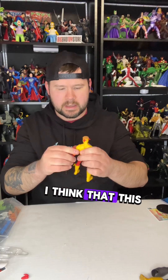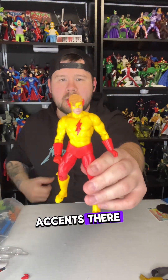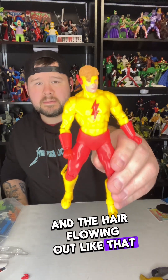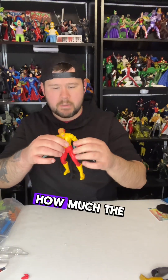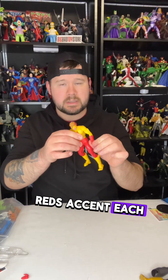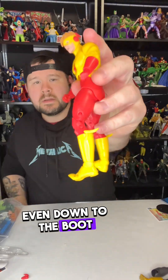Here's what I like about the figure: I really like the head sculpt. This particular head with the red accents and the hair flowing out — you can see the details and it's pretty good. I love how much the yellows and the reds accent each other, it's freaking awesome, even down to the boot.